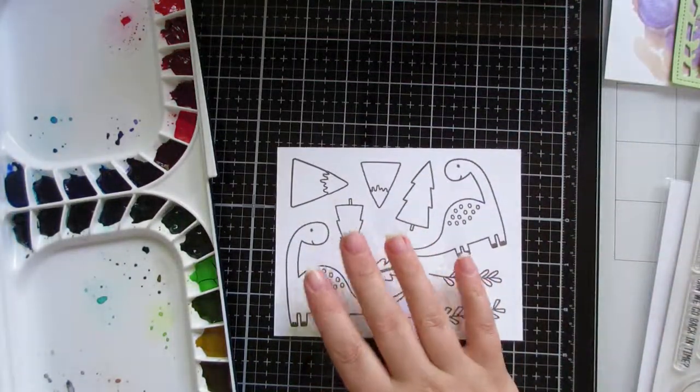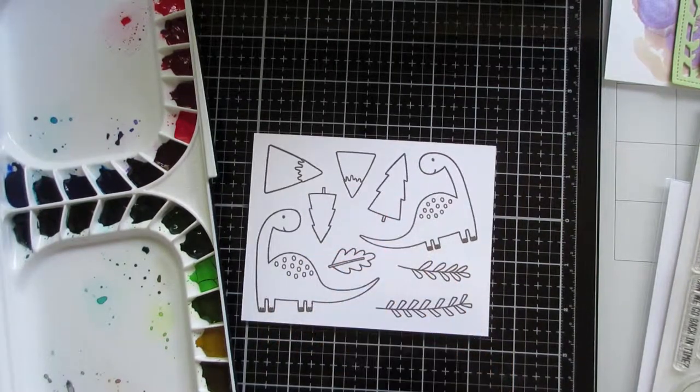The next thing I'm going to do is the watercoloring, and then I'll see you at the end.